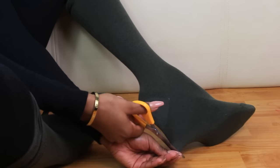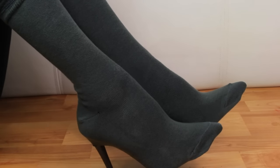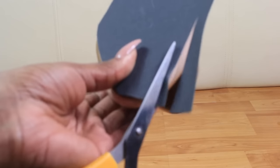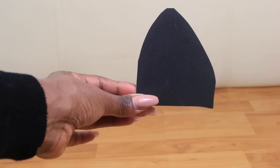Now, as the socks can be quite slippery, it's a good idea to cut some sandpaper and apply it to the sole of the shoe. First you want to cut through the sandpaper and cut an oval shape that reflects the shape of the shoe.